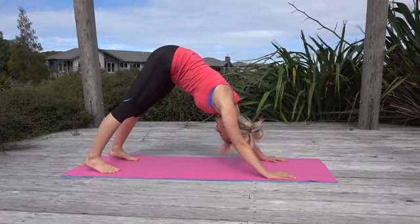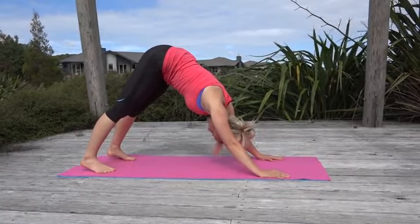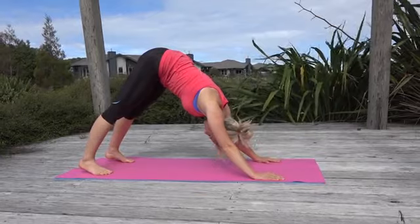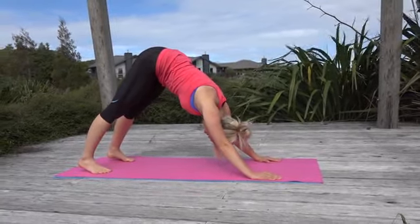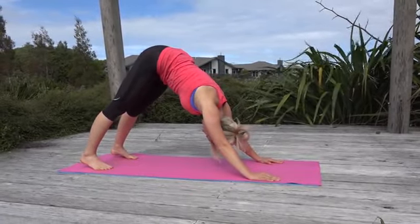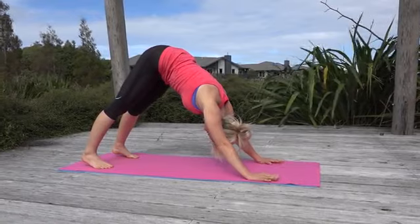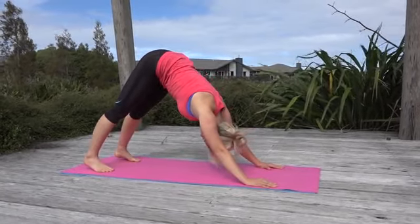Just breathe here and acknowledge how the body's feeling at this point. If you're doing it in the morning it's a completely different experience than doing it in the evening — there's no right or wrong time for you to do yoga. It's just about being aware and listening to the body.